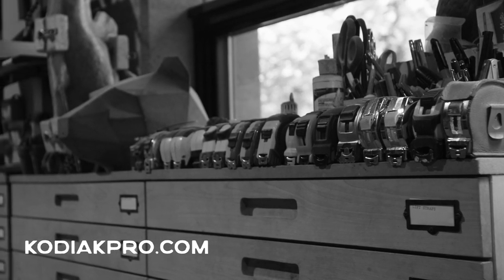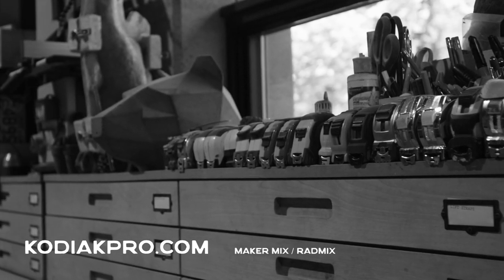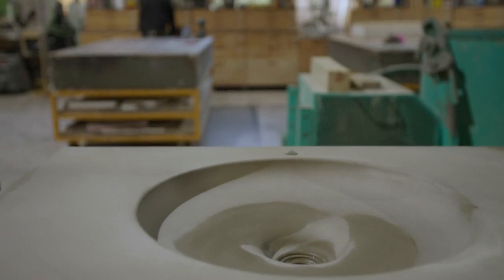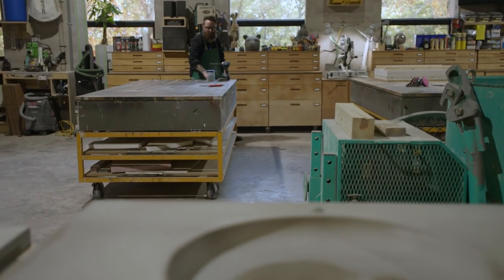First things first, visit KodiakPro.com, click on Maker Mix or Rad Mix and download Mix Recipes. In this tutorial, we're going to cast a concrete sink using Kodiak Pro Maker Mix. You'll want to use the SCC GFRC Mix Recipe.